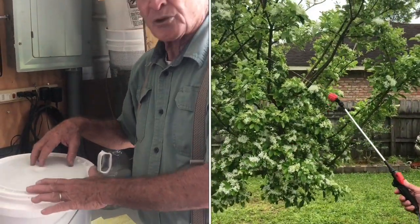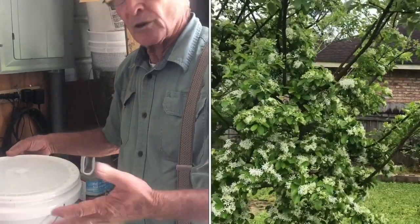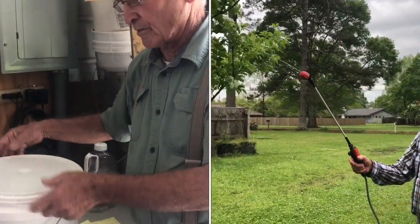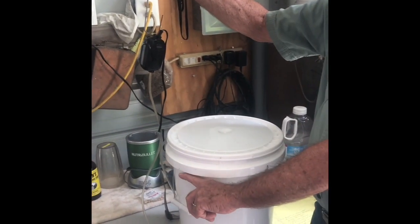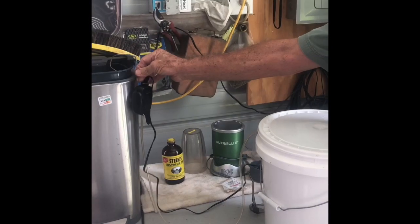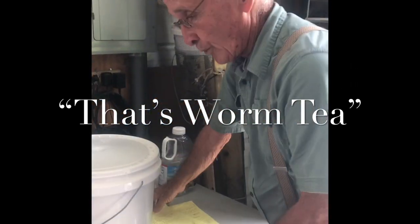If your plants are not stressed, it's just an everyday boost for the nitrogen, which is a slow release — it will not burn your plants. Spray the leaves, the stems, or pour it on the ground — it will not hurt your plants. Just make sure you keep the pump above the water level so it doesn't suck back into your pump and burn it. That's worm tea.